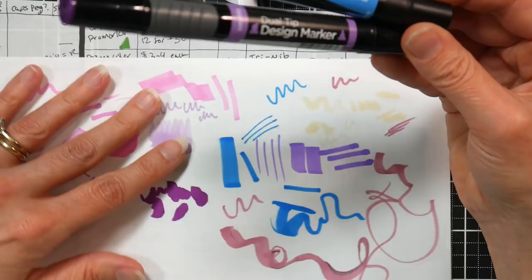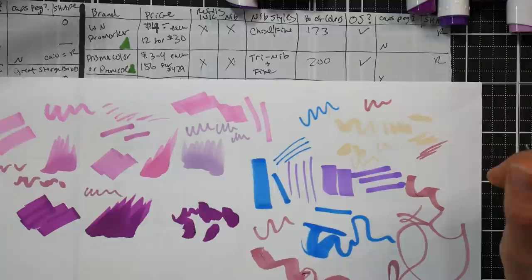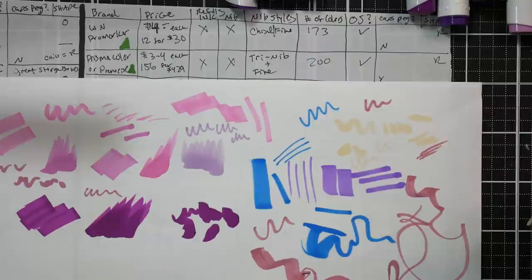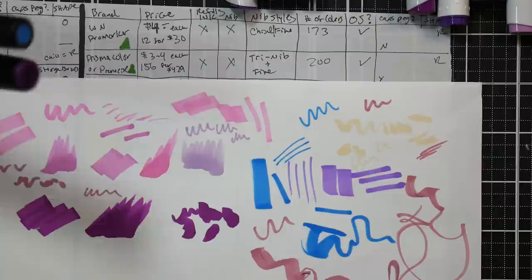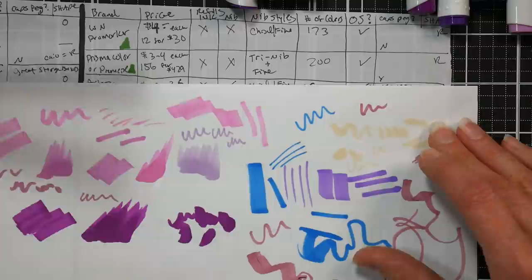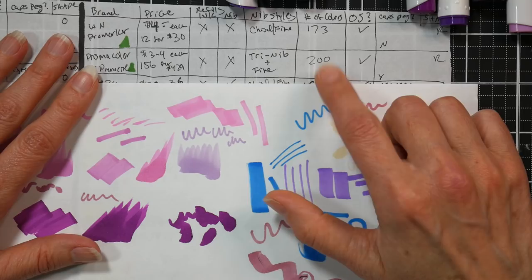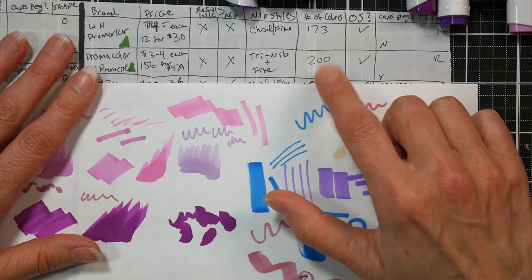Prismacolor Classic markers are $3 to $4 each depending on quantity, or about six dollars in store. The set of 156 is $429 and includes a storage rack. Open stock is available. Round body, caps don't peg. The range is 200 colors in the classic variety. The Pro marker range has 173 colors. Next up is Arteza - a fairly new player in the art supply game that has done really well with nice quality supplies at a very reasonable price.